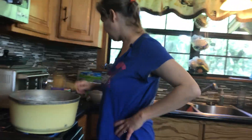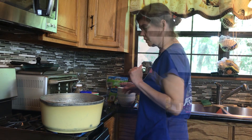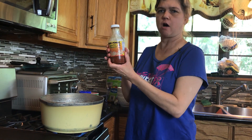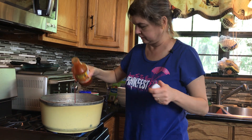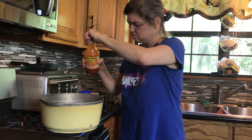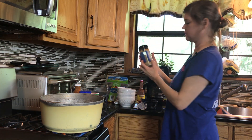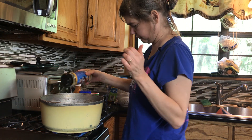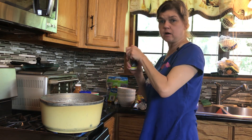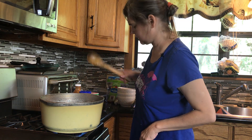It smells delicious already. I'm going to add some stuff to it — some Cajun power, which is good stuff. Probably about a quarter cup would be my guess. And I'm going to add some of Dan Pastorini's garlic and herb, because I like that. And some Uncle Polly's good salt. Let's stir this up real quick.